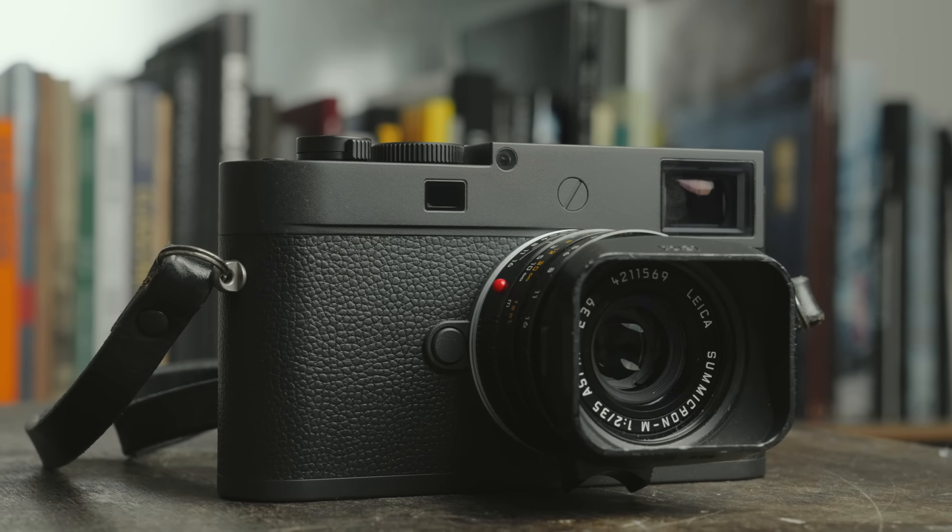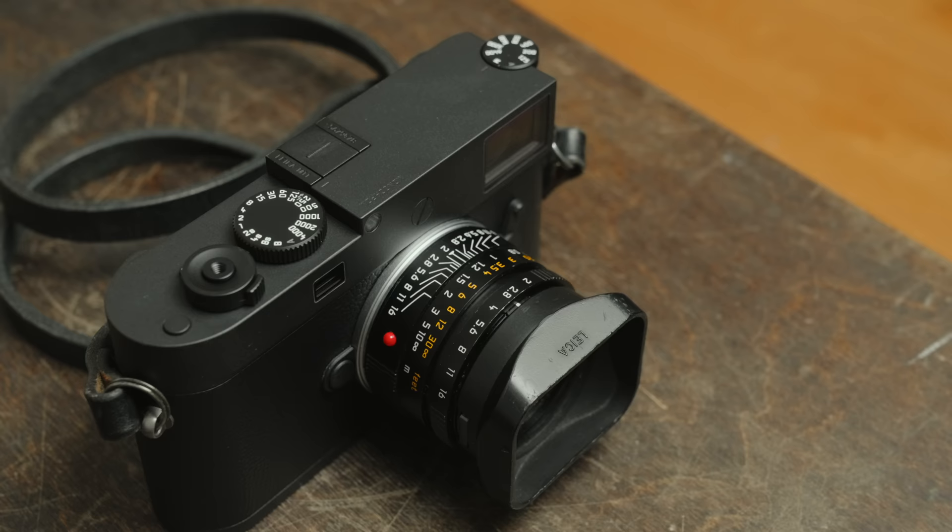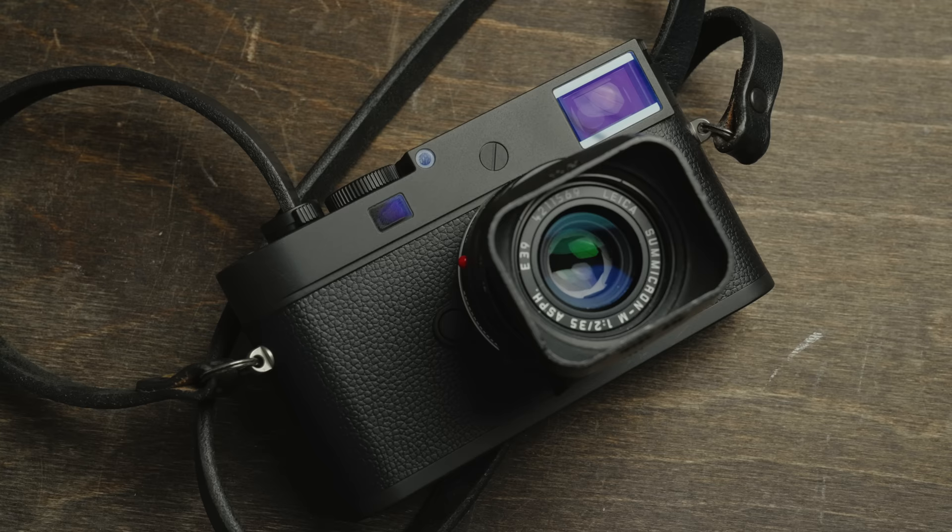A couple weeks ago, Leica announced the M11 Monochrome, and I was lucky enough to spend a few days with a pre-production copy back in March. So I've known about the camera for a while, I got to check it out early, and I've been waiting for this camera since the M11 launched. Now that it's actually here, this is my M11 Monochrome that I bought.